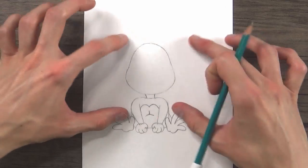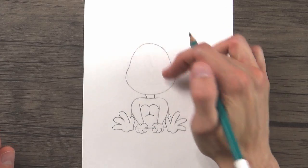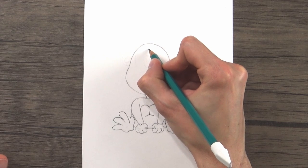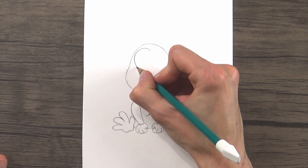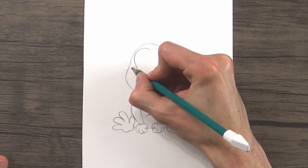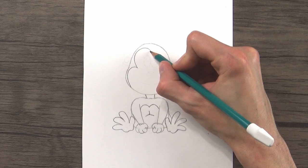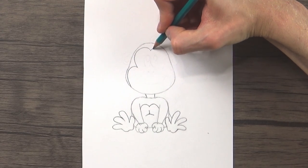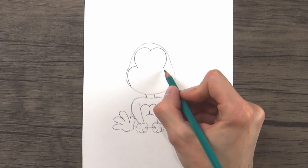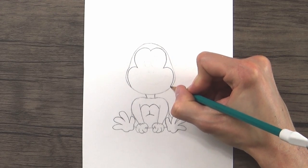Now we can move up to his face. To draw the outline of his face — the pattern that separates the bald part from the part that has hair — we'll start right in the center of his head and draw a curved line that goes up and around, down the side of his head, and comes in just a little bit at a point, then curves out and down and touches the bottom of his head. Then we'll do the exact same thing on the other side — up and around, down to a point, and back down and around to the bottom of the head.